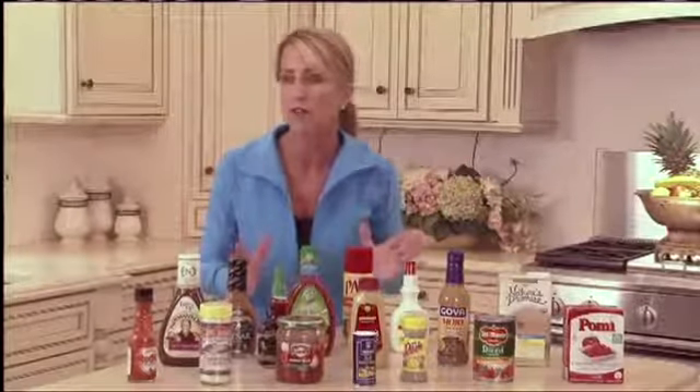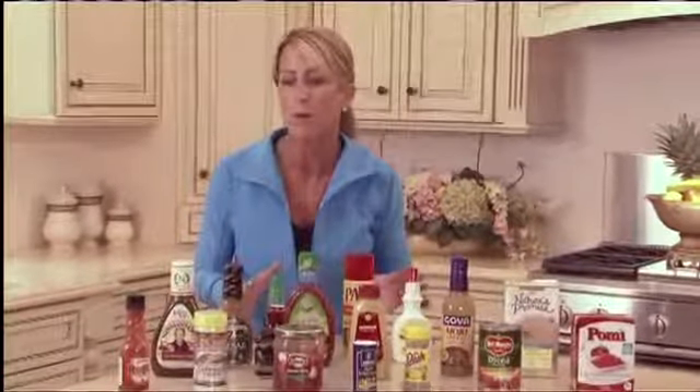Remember, this is your diet, your weight loss, and more importantly, you want to really feel good.